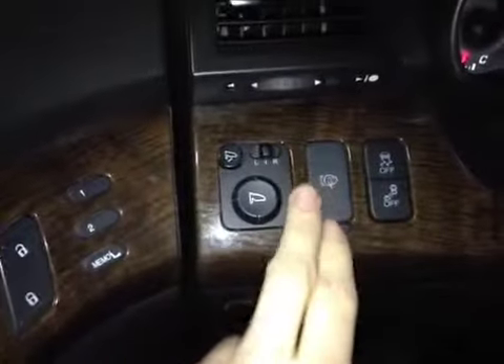Here we have your traction control on and off as well as your blind spot sensor on and off. We also have your main headlight cleaner.